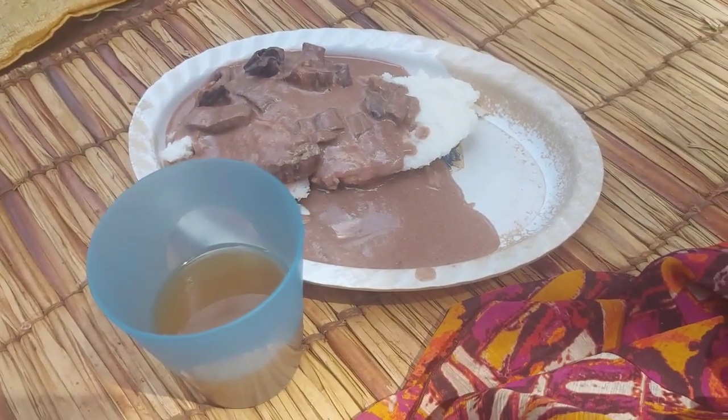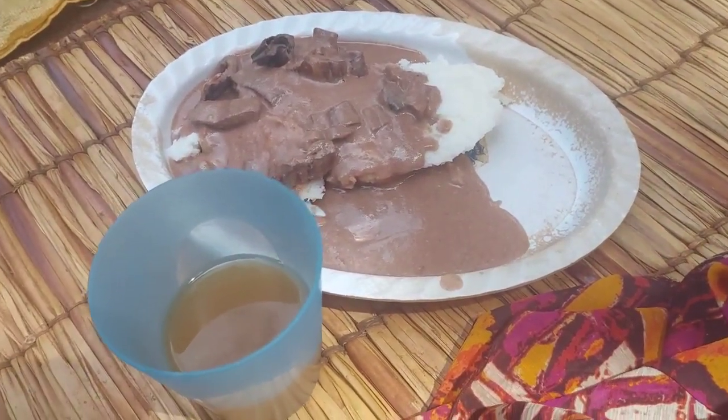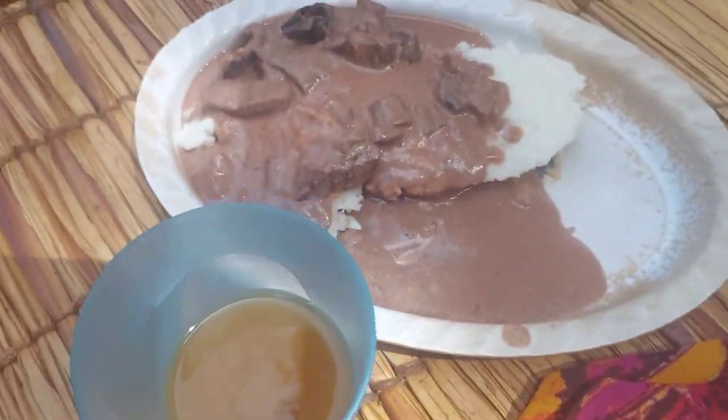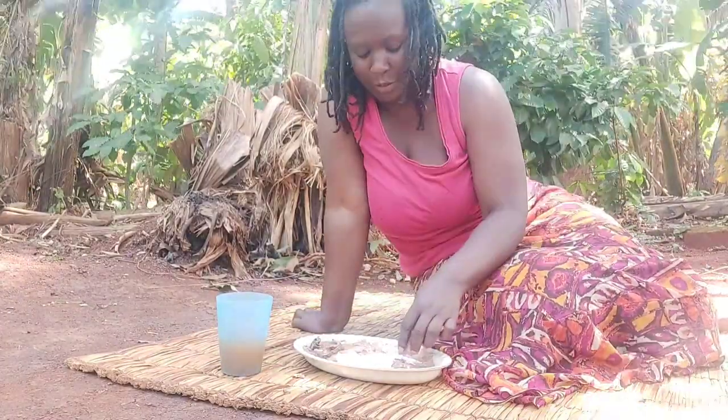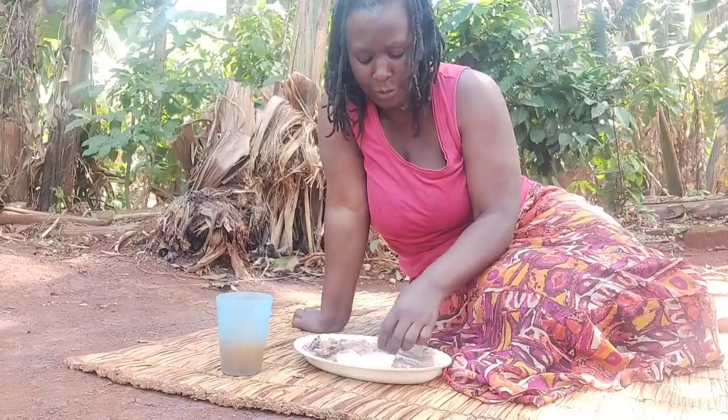I think today I've had one of the most delicious and healthy meals ever — fresh juice, fresh food. This sauce goes with almost anything: Poshio, matoke, rice — almost anything actually. I've not tried it with other foods, but hey, it's delicious.